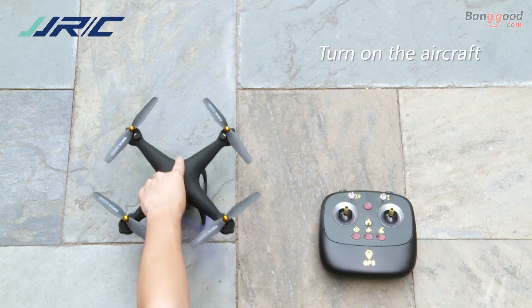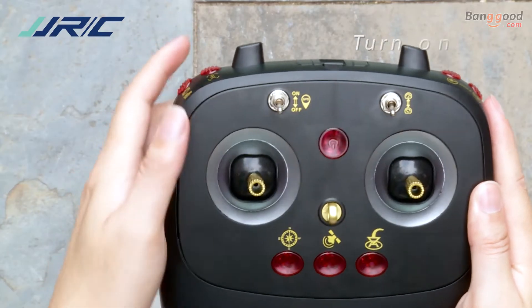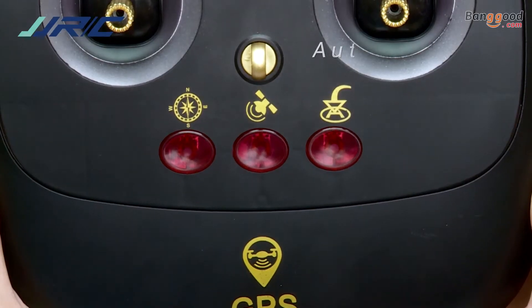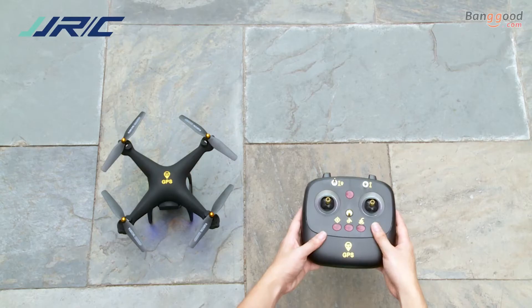Power on the drone and the remote controller. Turn on the GPS switch and wait until the 3 indicator lights turn off, indicating the pairing has been successful.